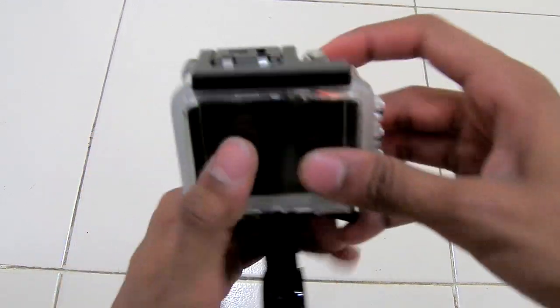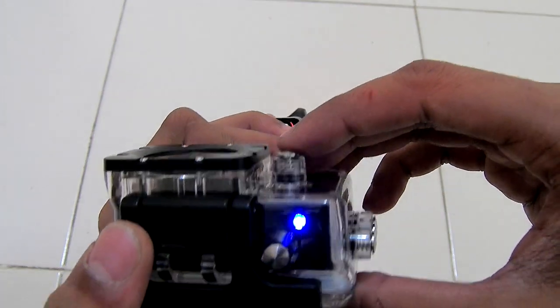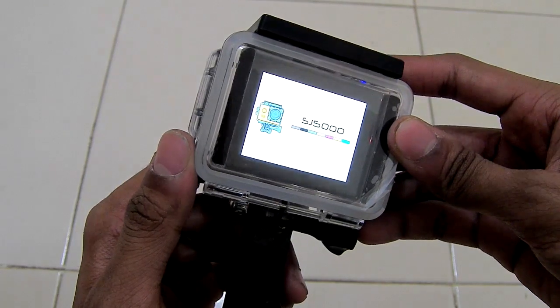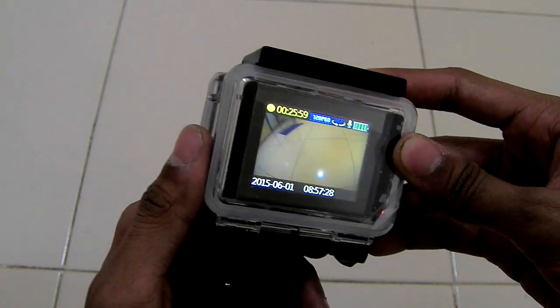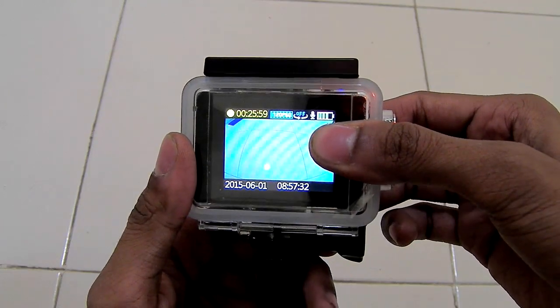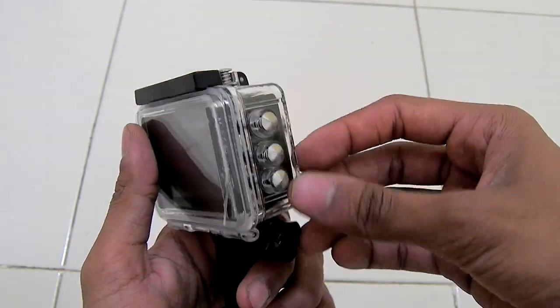You can turn on your camera using this button. Although when you put the camera inside the waterproof case you will have to push this case somewhat harder, it will still do the job of waterproofing your camera.